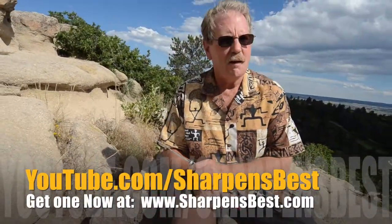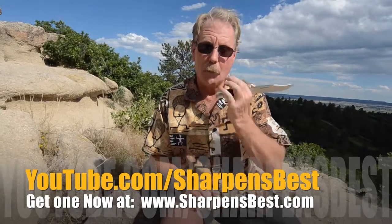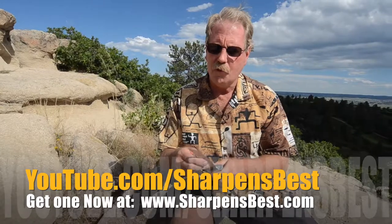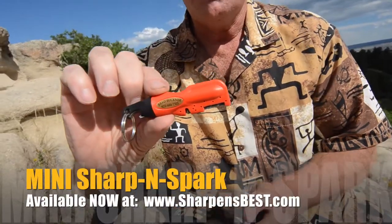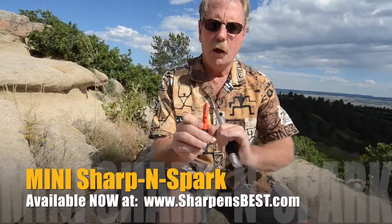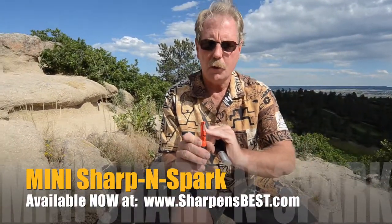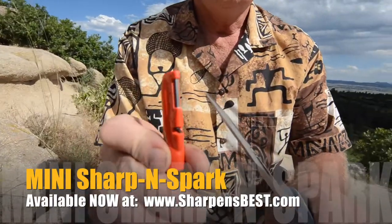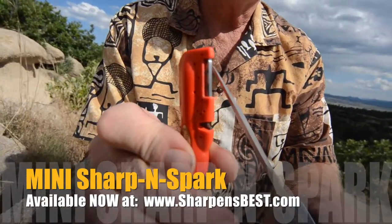This is Brad with Sharpens Best out here in Denver, south of Denver proper, at a really nice park, just doing some sharpening and a little bit of filming. Sharpening a knife with the newest one — it's called Mini Sharpenspark. It's got a bottle opener in the handle, a reshaper — that would be the V right here that I don't use very much — and the open face. The open face is actually two 90-degree corners. This is flat; you've got a corner there and a corner on the other side.